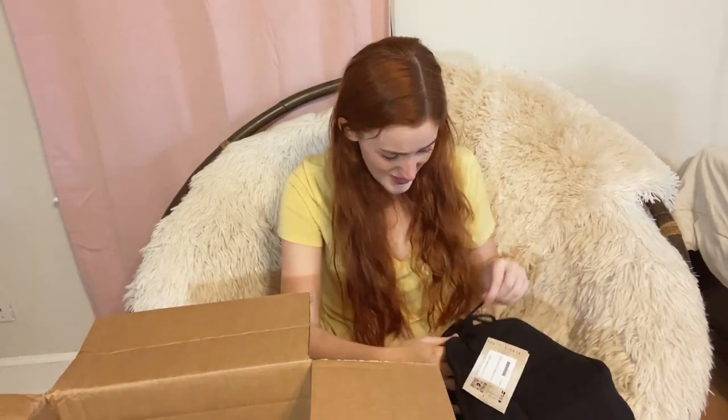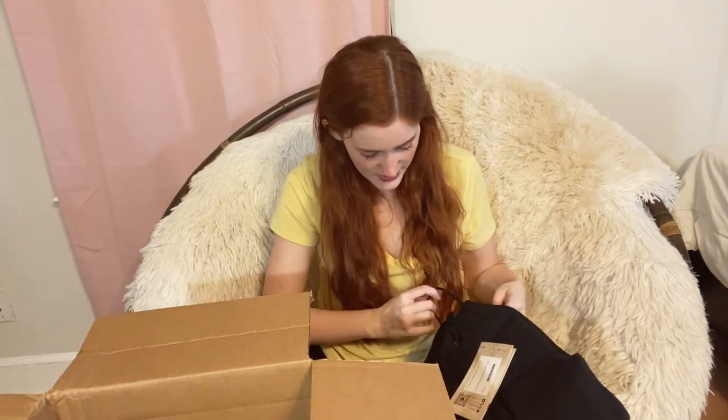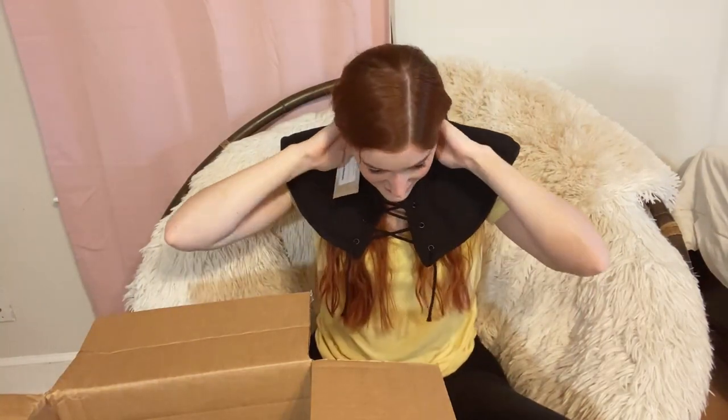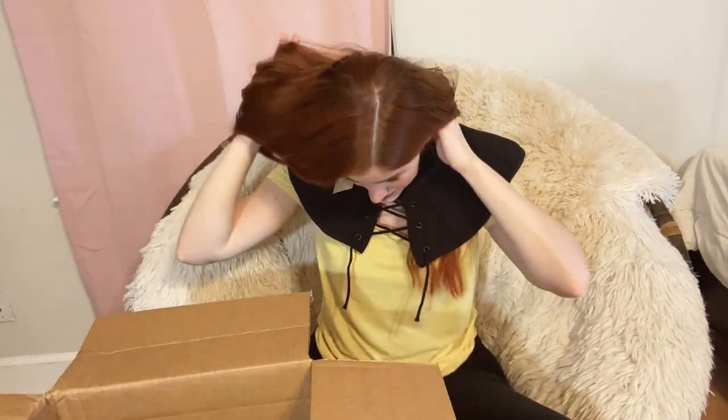Stunning, amazing! This is the Leopold Padded Collar in black cotton. It feels really nice. Let me just put it on — I do not want to unlace it, so let me try to shove my head through. I feel like a football player and I've never felt more alive. Amazing, honestly.